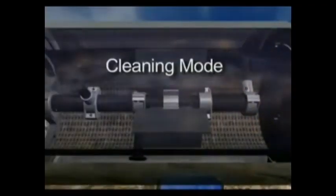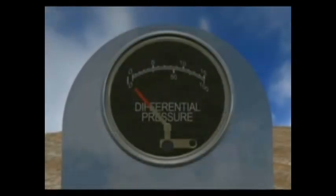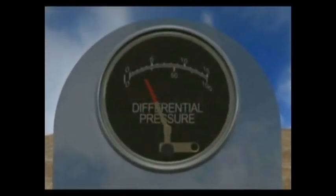In the cleaning mode, as the screen accumulates dirt, the controller senses that the pressure differential across the screen has reached a pre-set level, usually 5 to 7 pounds.